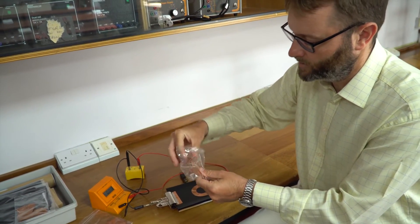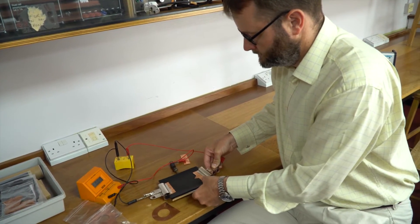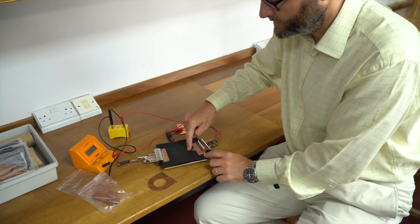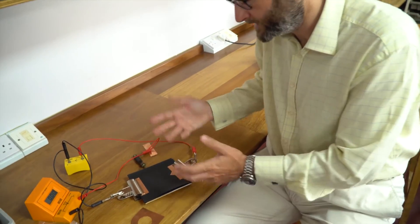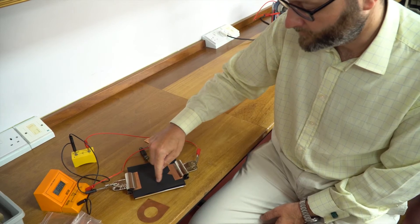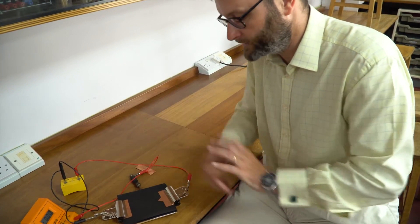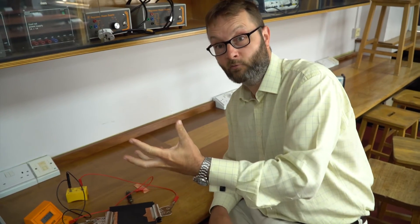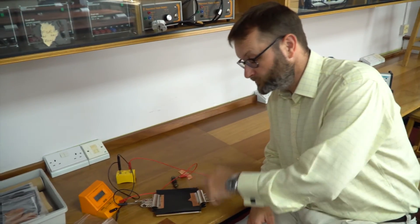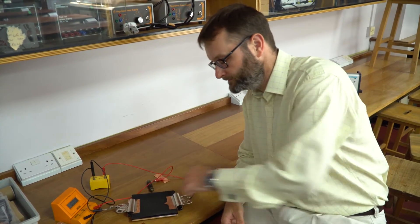The spiked electrodes show that equipotentials start off fairly parallel to the surface but follow the contours of the spike as they get closer. When you plot the field lines, they come together at the spike, showing that electric field strength is stronger there. This relates to why the tines of a fork produce sparks in a microwave but a spoon might not, and also to how lightning conductors work — spikes increase field strength.